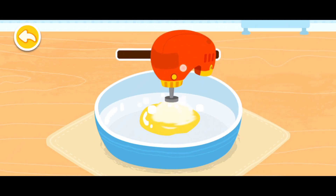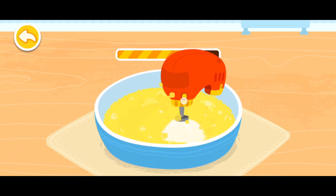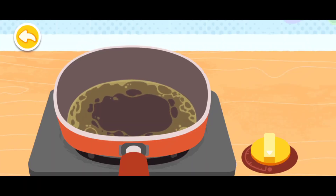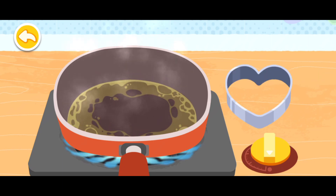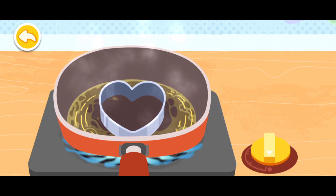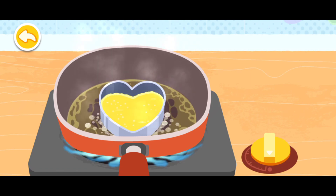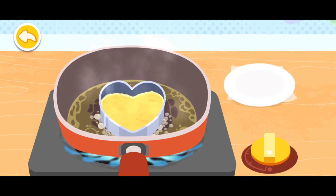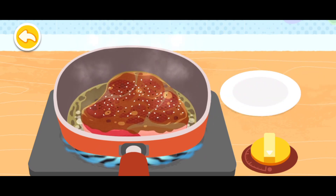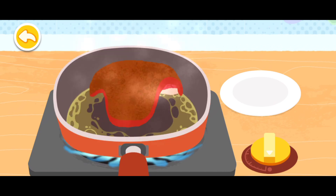Having eggs every day makes you healthier. Let's put the meat in the oven. Tap on the pan to turn the steak over.